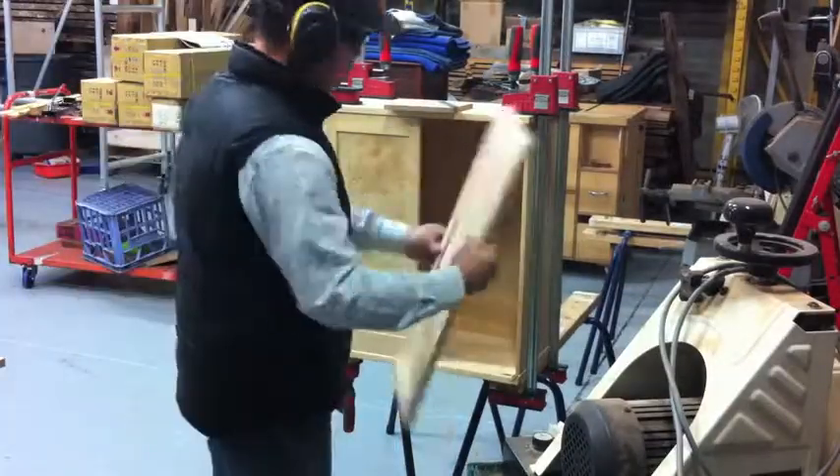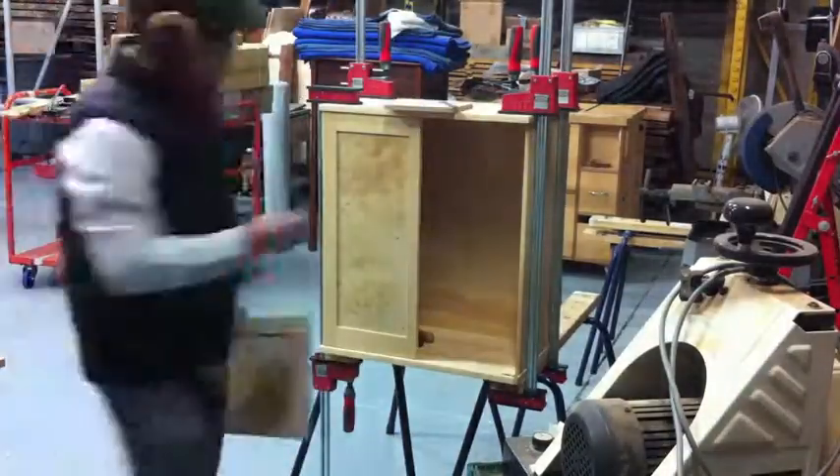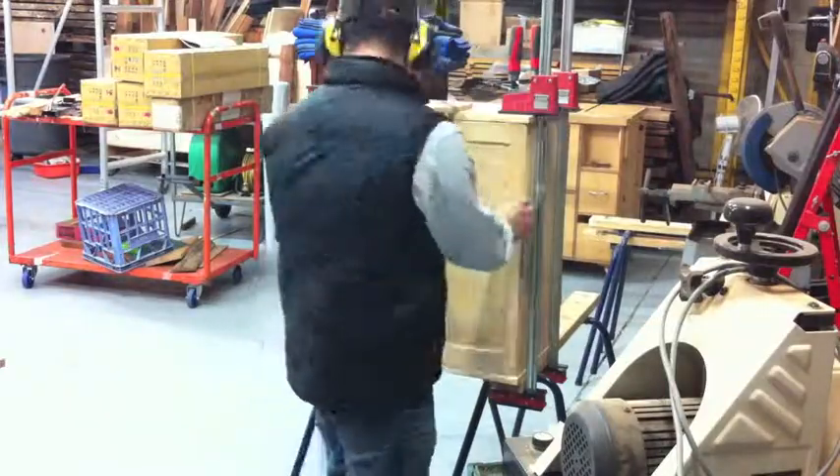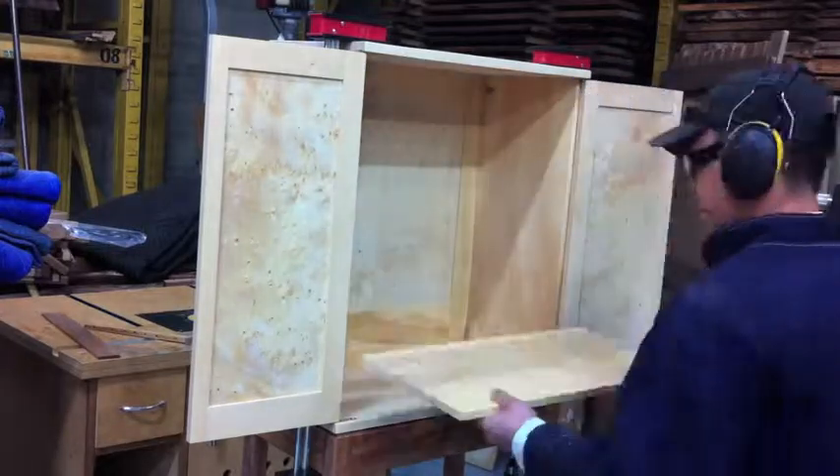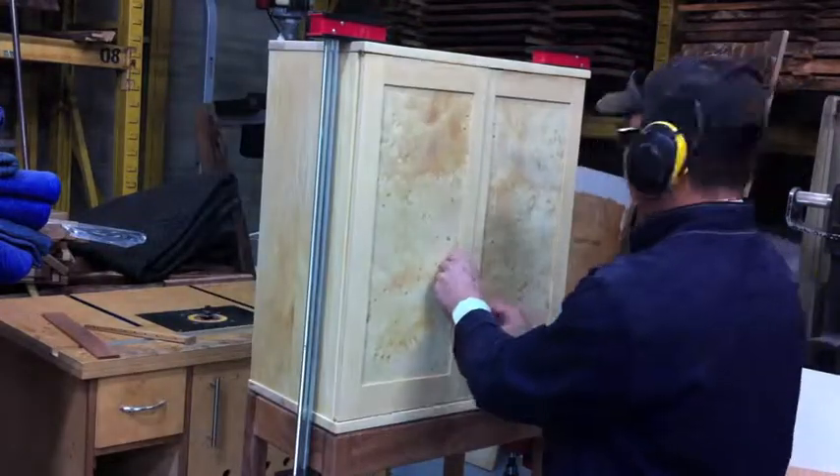Now that the doors are complete, we dry fit the doors onto the cabinet. After that I then mark out where I want all the shelves to fit on the cabinet.